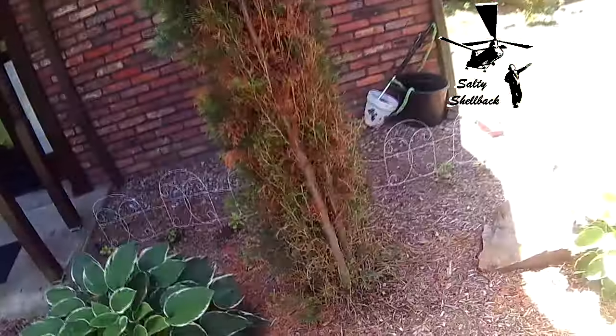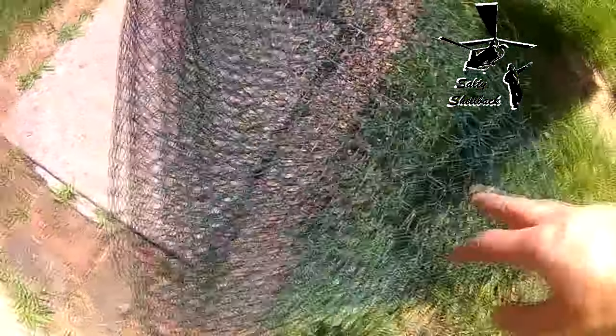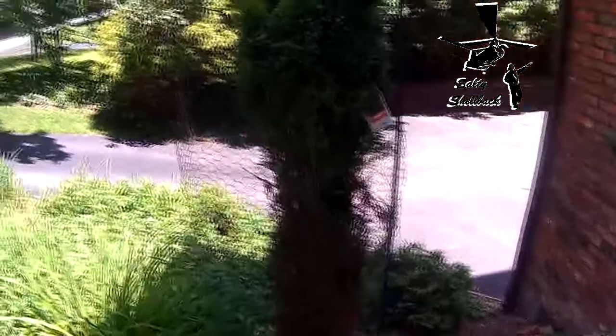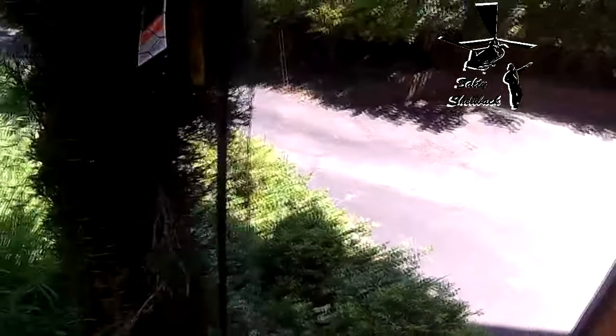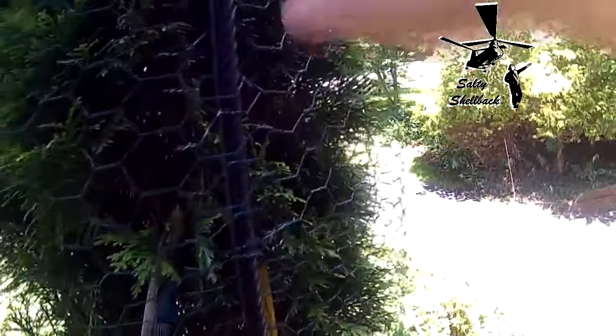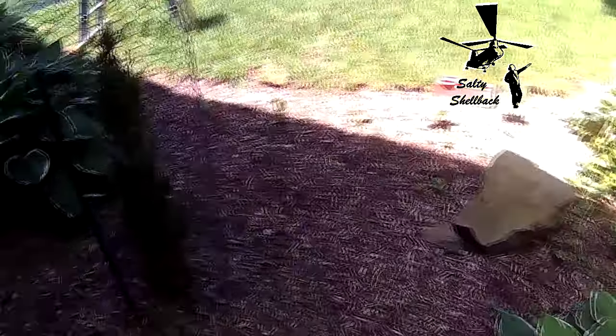I got some chicken wire — it didn't come like this; I painted it green — and wrapped my evergreens with it. Then I just kind of interlaced the rebar through the chicken wire. Low-tech, hopefully high effectivity.